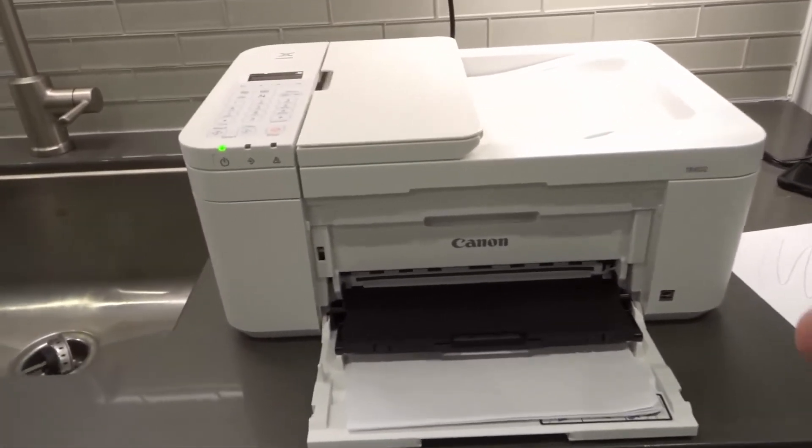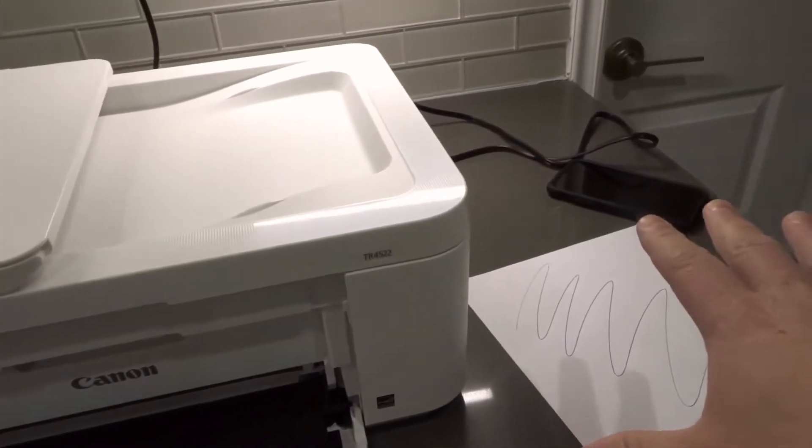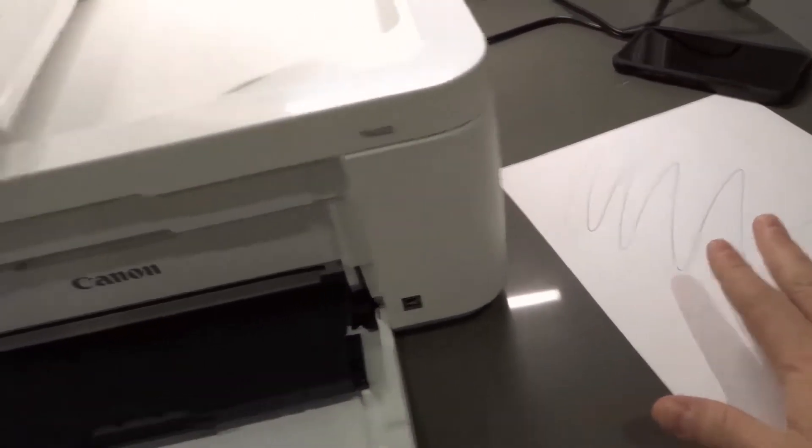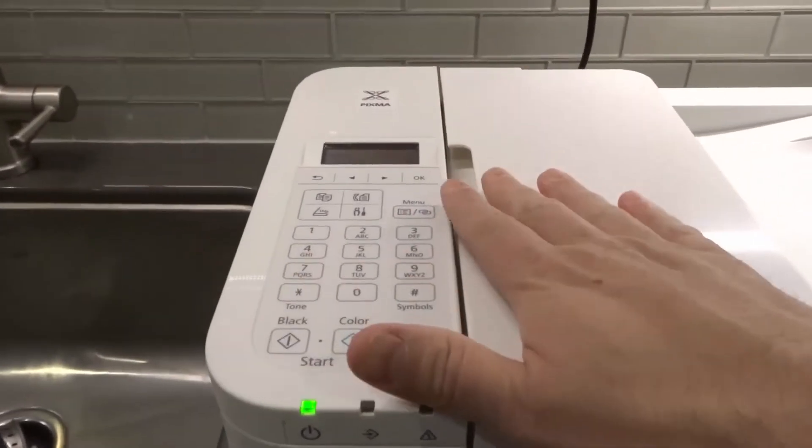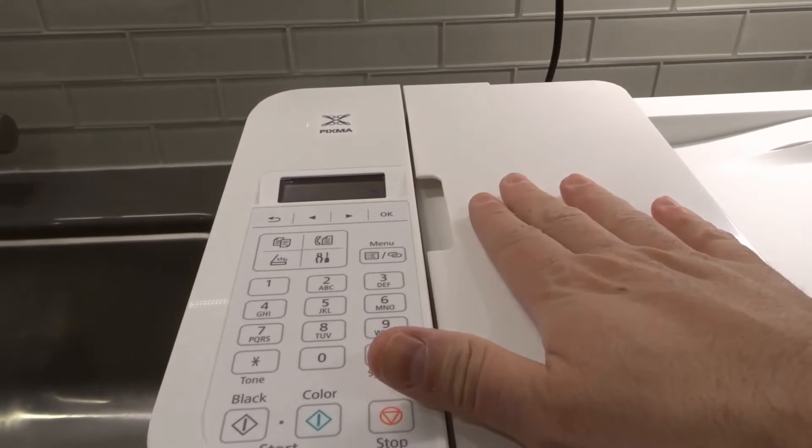All that you need to do is prepare: you need to have the Canon print app, you need to have the document that you want to scan, and you need to have the printer connected to your Wi-Fi network. There's also a way to do it where you can scan to a USB or scan directly to a PC.